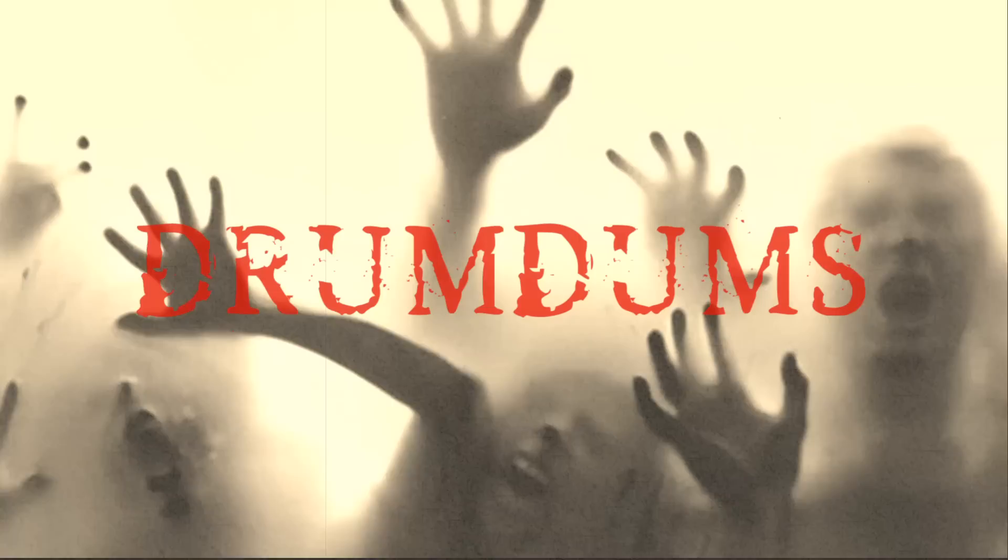What is up, guys? It's time for another Horror Pack, your fan mail, and Rue Morgue Magazine. Let's do this.